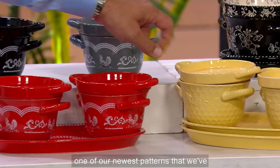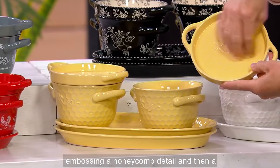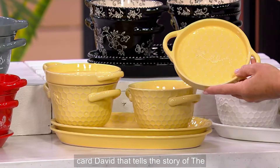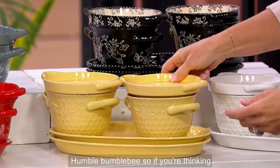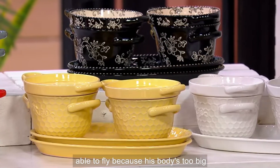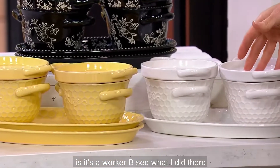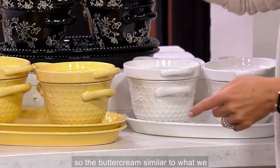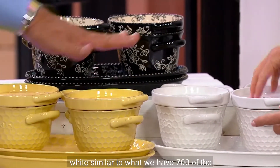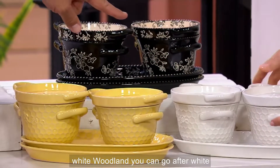Let's go through Believe — one of our newest patterns. This actually has beautiful embossing, a honeycomb detail, and then a beautiful bee that floats around. I also include a little romance card that tells the story of the humble bumblebee — how it perseveres, how it never should have been able to fly because its body is too big for its wings. We did it in our beautiful white and buttercream. We have 700 in the buttercream and 600 in the white. If you miss out on white Woodland, you can go after white Believe.